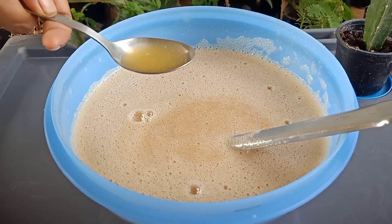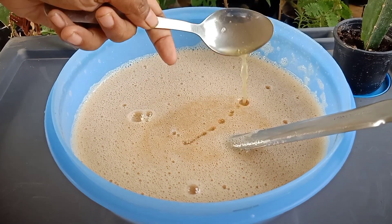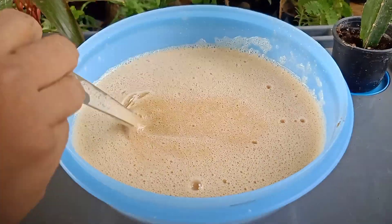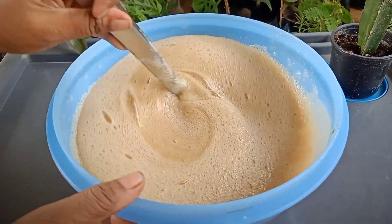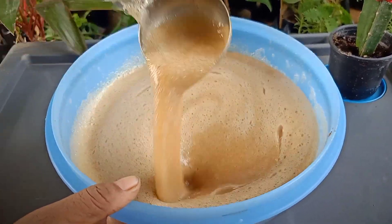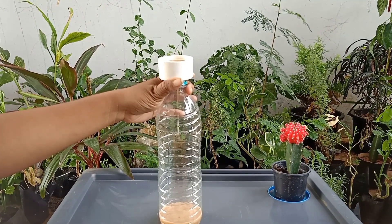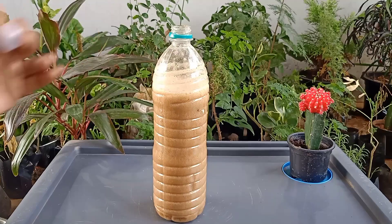If we keep the shampoo base for a long time, then it will get spoiled. So here I have taken 30 ml of citric bioenzyme for preservative purpose. Preferably use citric bioenzyme as it is more effective for preservative purposes. In the upcoming videos, by using this shampoo base, we can prepare different varieties of shampoo instantly and easily. Now we will store the shampoo base in an airtight container. If air gets into the bottle, the shampoo base will get spoiled. This shampoo base has no expiry when stored in an airtight container.